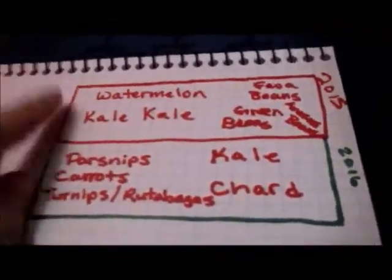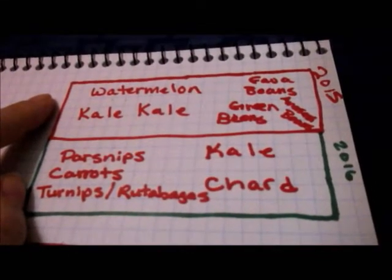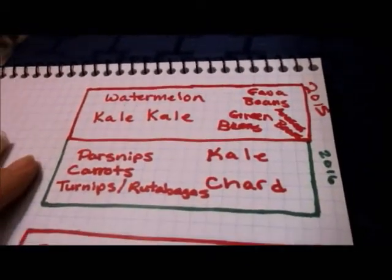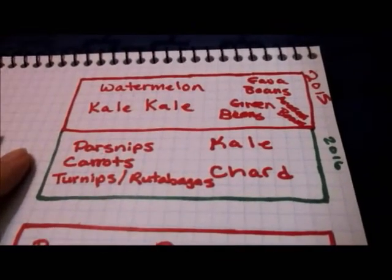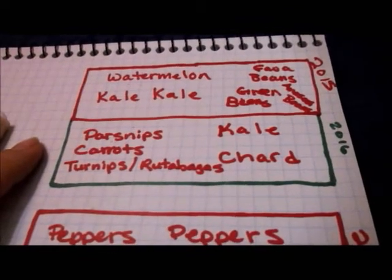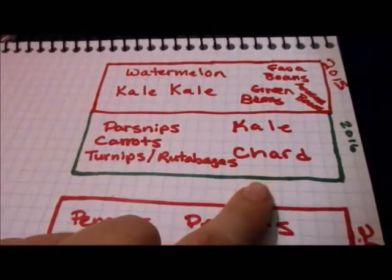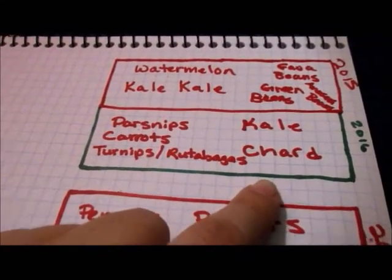Last year in this bed, I planted watermelon, kale, green beans, and Anasazi beans. I'm not going to be growing the Anasazi beans this year, but I have plenty of seed that I saved, so I will grow it when we move. Parsnips, carrots, turnips, rutabagas, kale, and chard will be in this bed for this year.